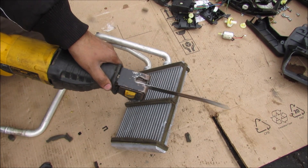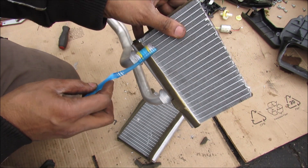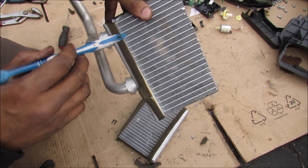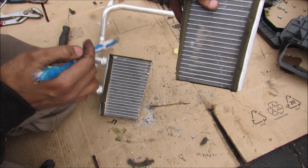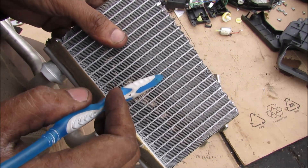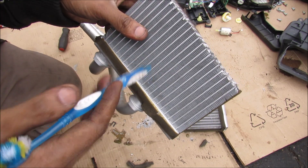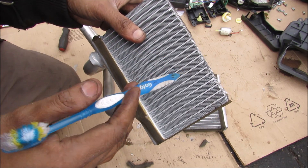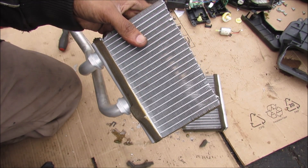Chopping this open: coolant comes in one side and travels through these tiny little tubes — you can see the cross section here. It goes from one side all the way over to the other and then circles back through where it exits back out. Looking closely you can see these tiny little fins, and what that does is conduct heat from the coolant moving inside the tubes to the air. It's made in a zigzag pattern to maximize surface area, so when the air goes through it, it can transfer as much heat energy from the coolant as possible to warm yourself in the winter.